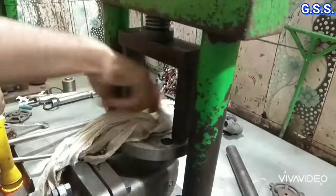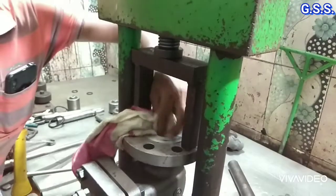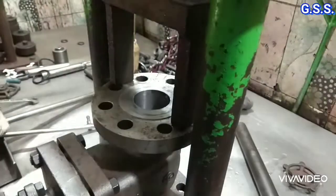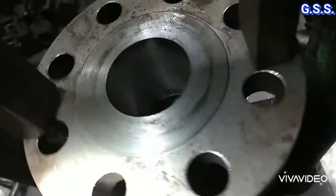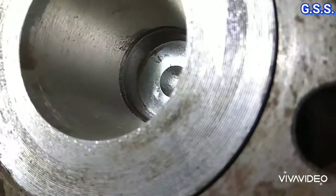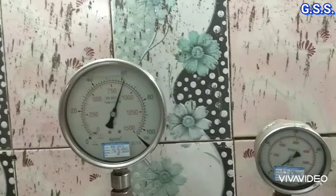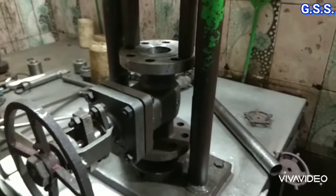Valve inside is cleaned using a cloth so that any leakage can be observed. After raising the seat test pressure to 56 bar, the valve seat is checked visually from the top of the valve using light to see whether there is any leakage through the valve seat. No leakage found through the valve seat.